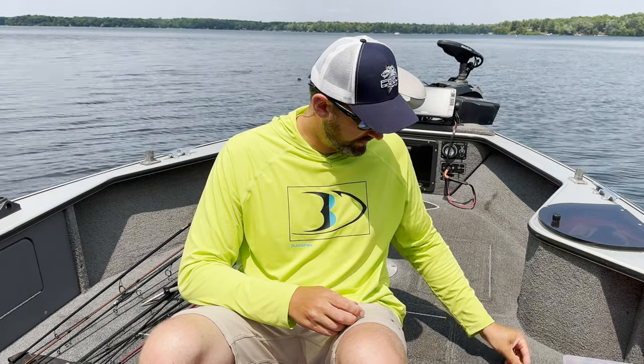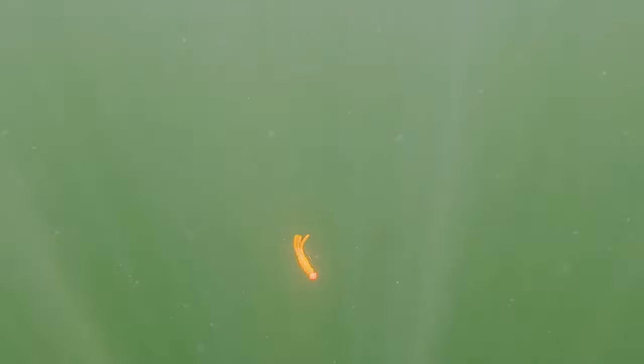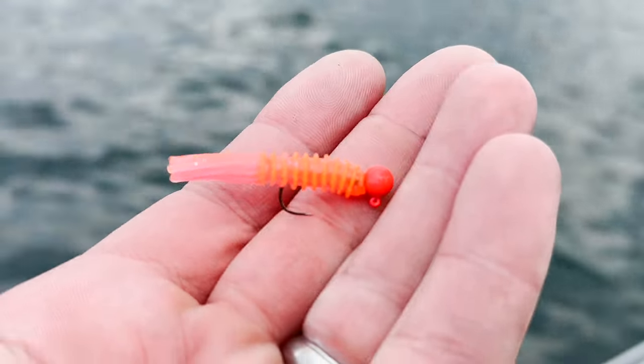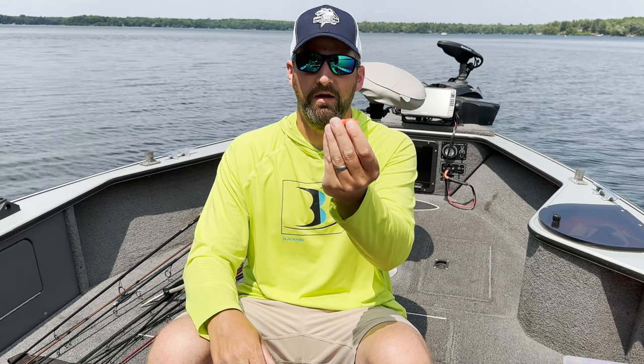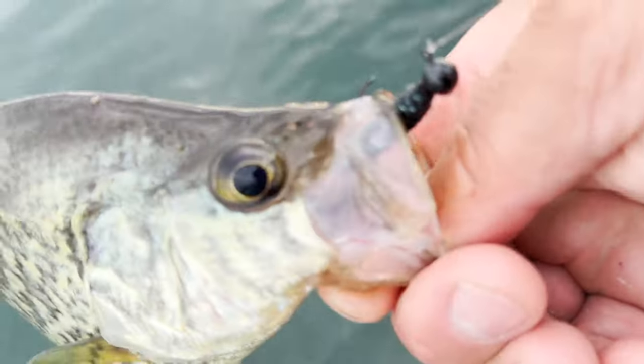There's another tube I really like, and this one is designed to be fished more on a jig head. It's got a solid body rather than a hollow body — this is the Euro Tackle Euro Tube. It's a great little bait if you want to put a jig head on it instead of pushing the jig inside the tube. You can fish it the same way: vertical jig it, cast it, or fish it under a float, and crappies absolutely love that plastic. If there's one bait you want to fish under a float, it's definitely a tube.